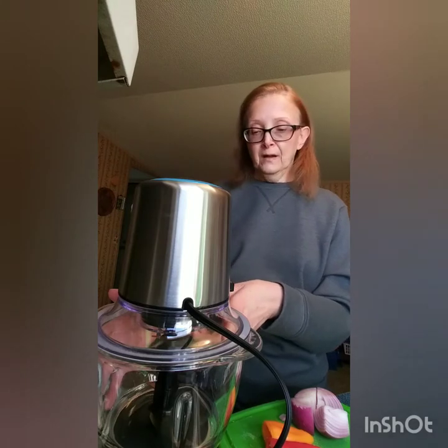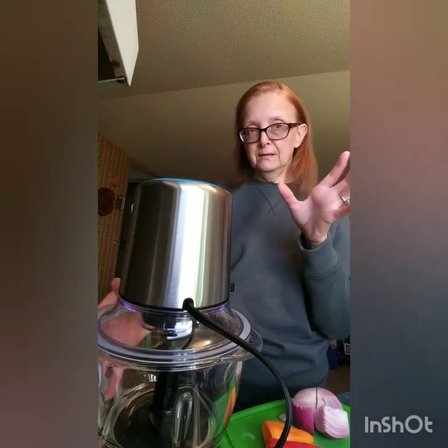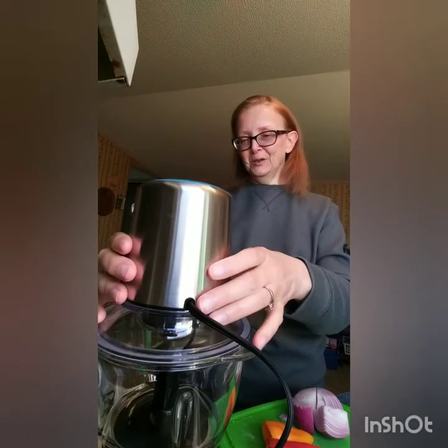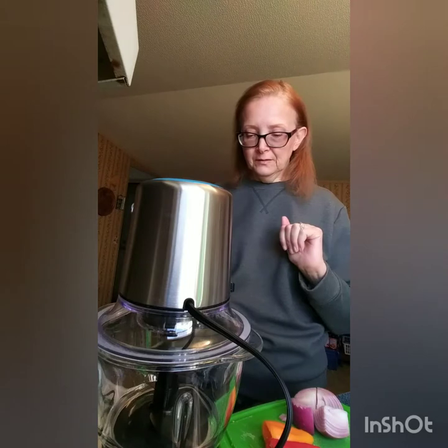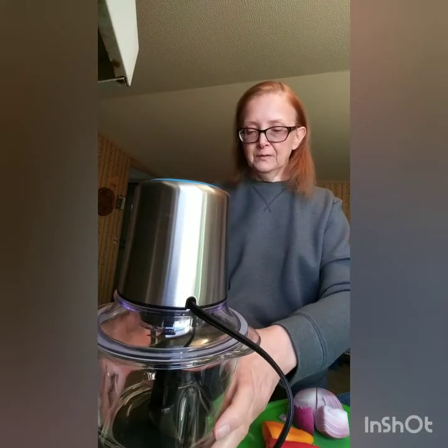I didn't realize until upon receiving it and seeing the little manual — it's in English and German, so this is German-made. I didn't know that when I purchased it, but I was happy about that because I know those products are well made. So we'll see how this turns out.